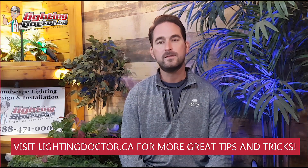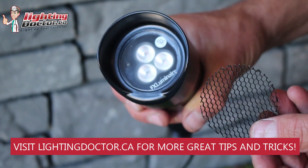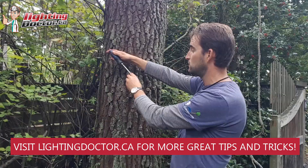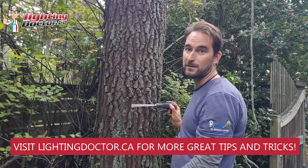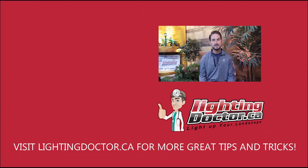Hey guys, I really hope you enjoyed that video with some great tips and tools on how to properly and effectively light up your landscape. If you want your own free consultation video, send me an email at cal.lightingdoctor.ca with a few pictures of your property and we'll get back to you with some really cool ideas on how to effectively light it. Be sure to watch the videos after this one for more tips on how to install landscape lighting and light up your landscape the best way possible.